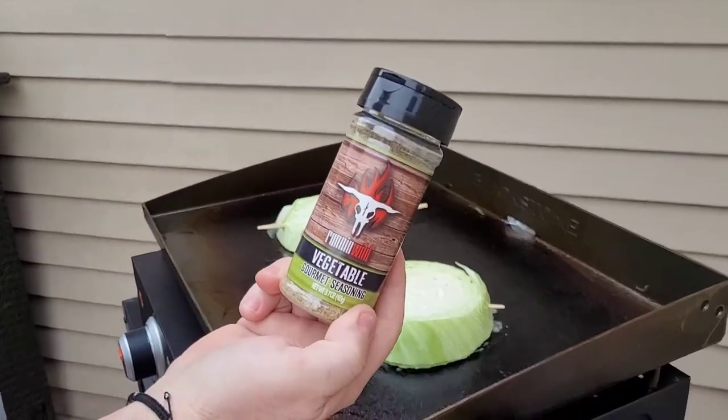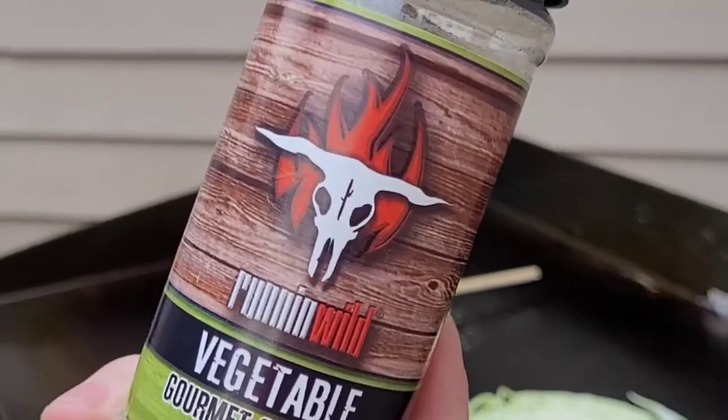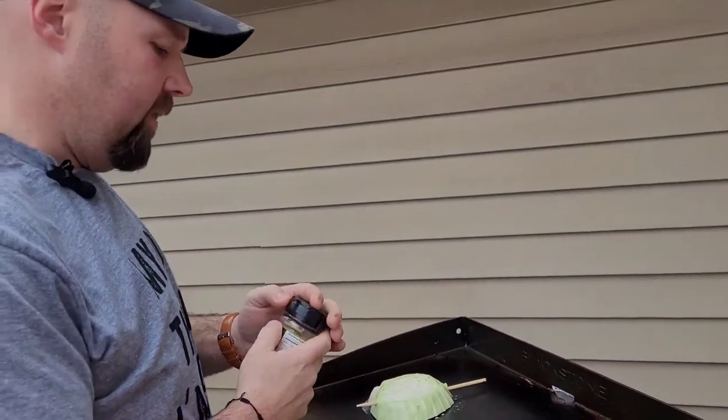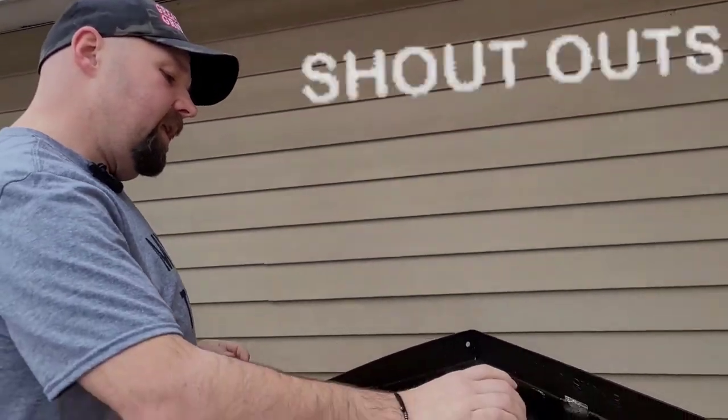We're going to put the gourmet vegetable seasoning on these — they're going to be great. We're going to do about five minutes a side, that's all it really takes once that grill is screaming hot. These are cooking off quick.